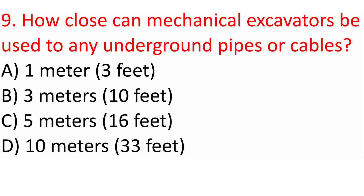Question 9: How close can mechanical excavators be used to any underground pipes or cables? A. 1 m (3 ft). B. 3 m (10 ft). C. 5 m (16 ft). D. 10 m (33 ft). Answer: B. 3 m (10 ft).